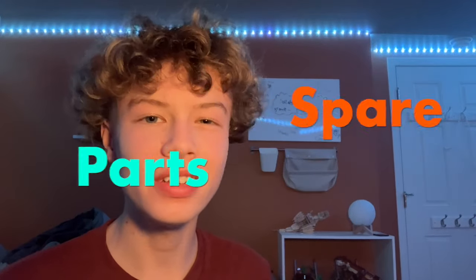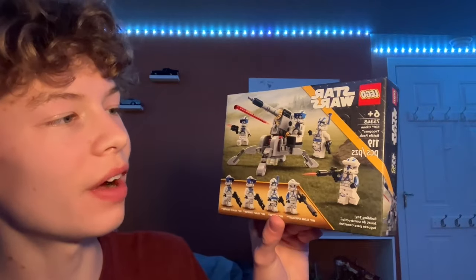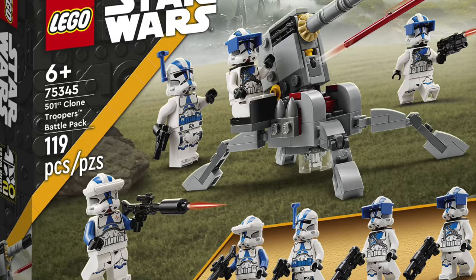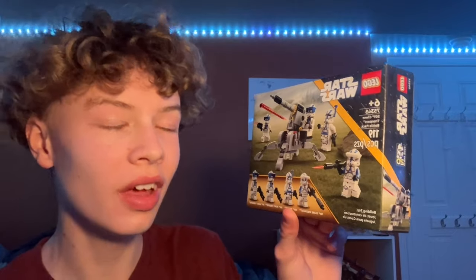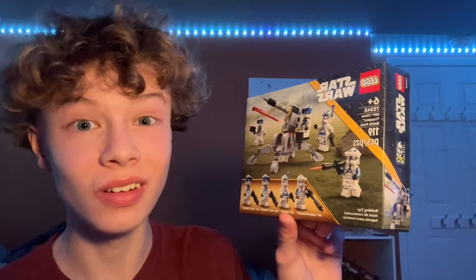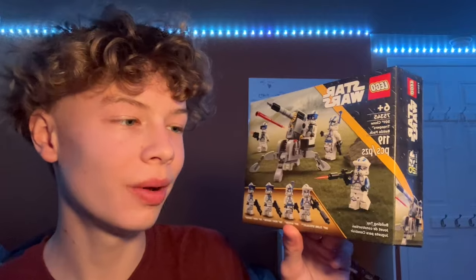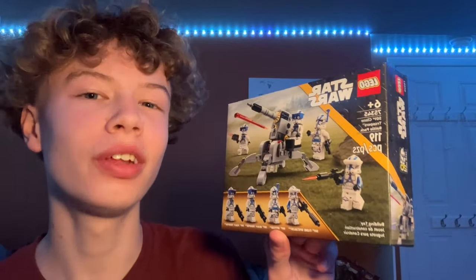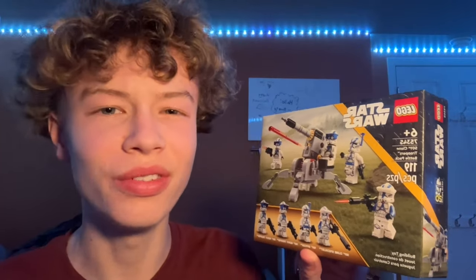Hello everyone, welcome back to my channel Spare Parts. Today we're unboxing and reviewing set number 75345, the 501st Clone Troopers Battle Pack. This is a set that came out in 2023, comes with 119 pieces, 4 minifigures, and retails for $19.99. I got it for $15.99 at a steal out of a Black Friday deal at Target. Today we're going to discover: is this actually worth $19.99? There's some controversy around this set, so stay tuned.